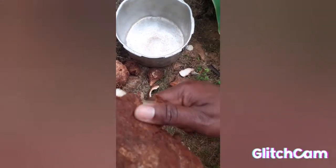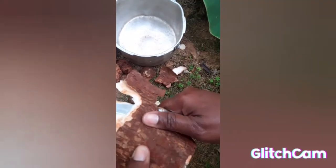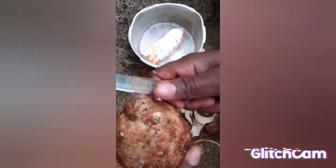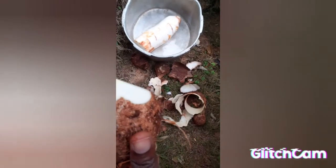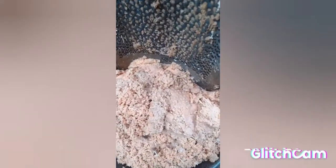This is the sweet cassava and I'm peeling it. I'm washing my cocoa and sweet cassava. I'm going to grate the cocoa, then I'm going to grate the sweet cassava.